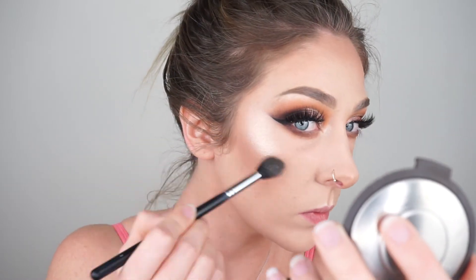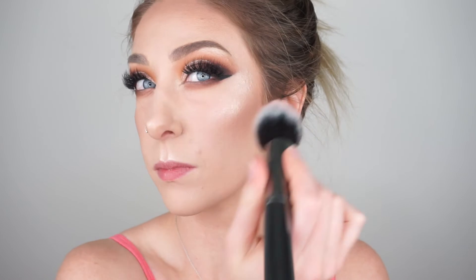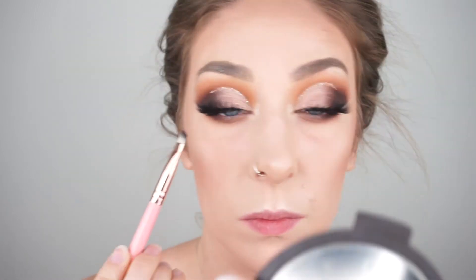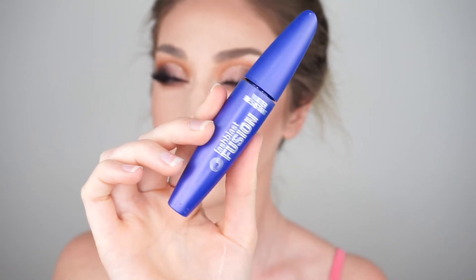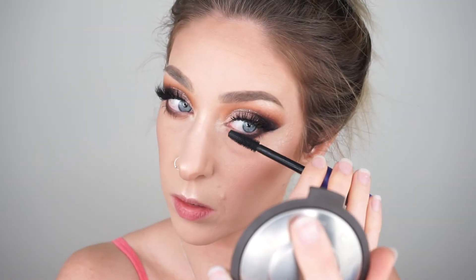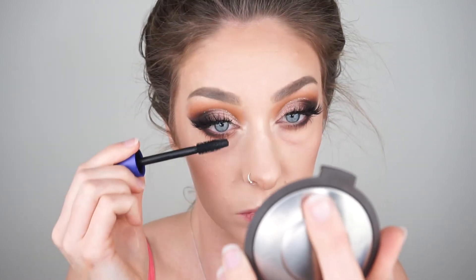For blush today I'm taking the shade Partee from Tarte on a Morphe G5 brush, just placing that on the apples of my cheeks and blending it out towards my hairline and cheekbones. I'm also running a tiny little bit of that black eyeshadow we used before just along the lower lash line at the outer corners to really smoke it out. Then I'm going to apply a little bit of bottom lash mascara.